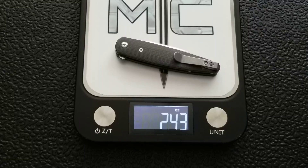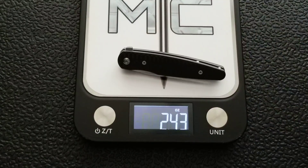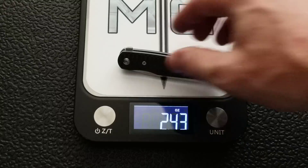Overall weight coming in at 2.43 ounces — confirmed on a second measurement as well. So under two and a half ounces, which is excellent and expected for this size of knife.